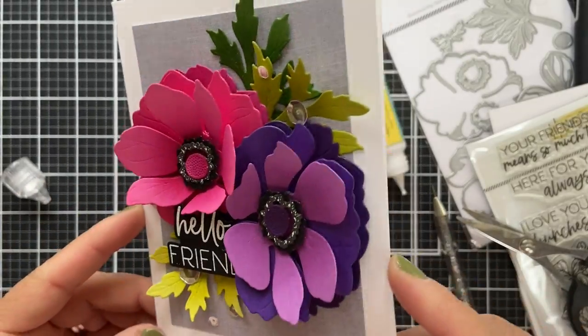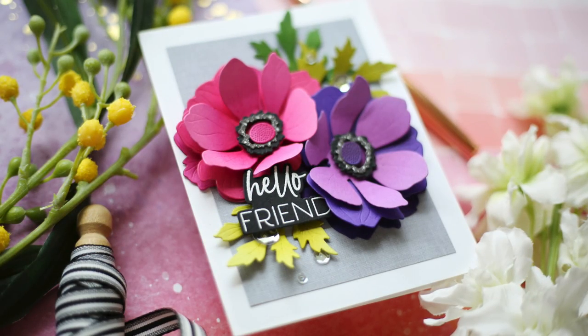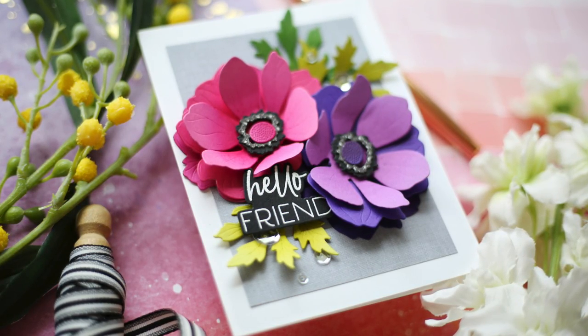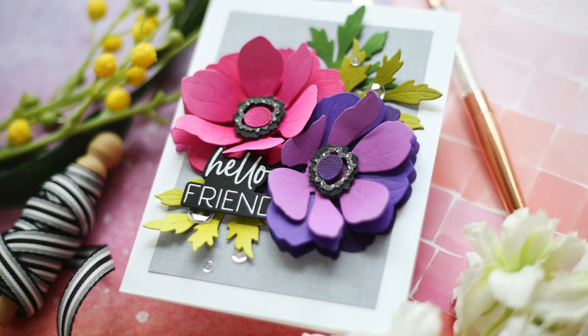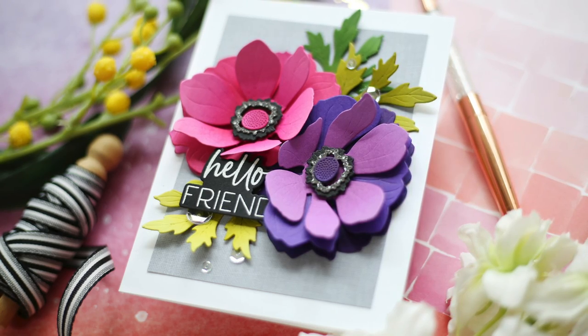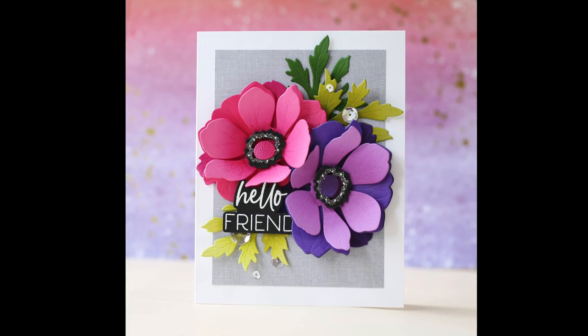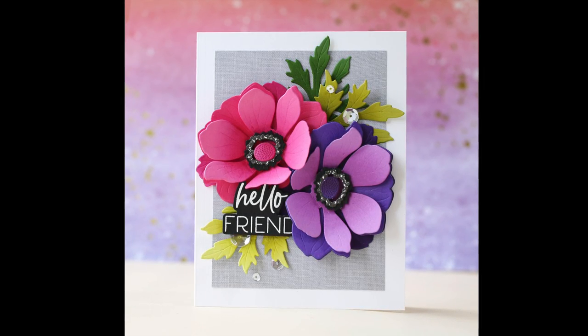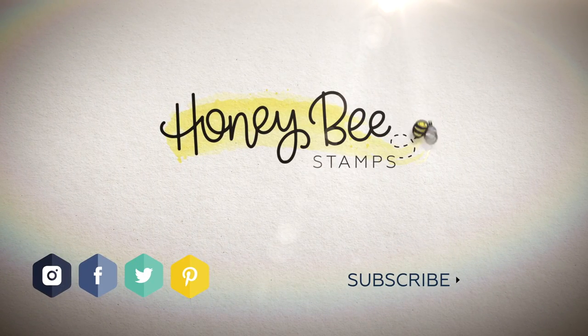This card is very dimensional because you know, dimension is life. 'Hello, friend' — I think that was a fitting sentiment. You could definitely customize it — it would be a great birthday, anniversary, thinking of you, or sympathy card. But hello, friend is what I'm sharing today. I hope you enjoyed this video. Thank you so much for joining me. Have a wonderful day, and I will see you next time.